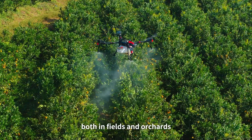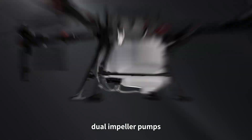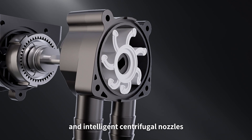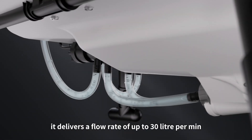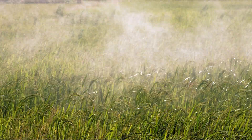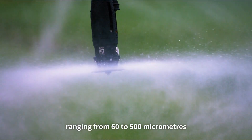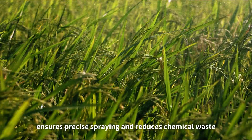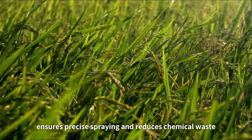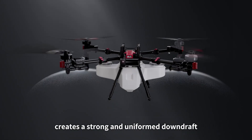Both in fields and orchards, equipped with a 70-liter smart liquid tank, dual impeller pumps, and intelligent centrifugal nozzles, it delivers a flow rate of up to 30 liters per minute. The adjustable droplet size ranging from 60 to 500 micrometers ensures precise spraying and reduces chemical waste.